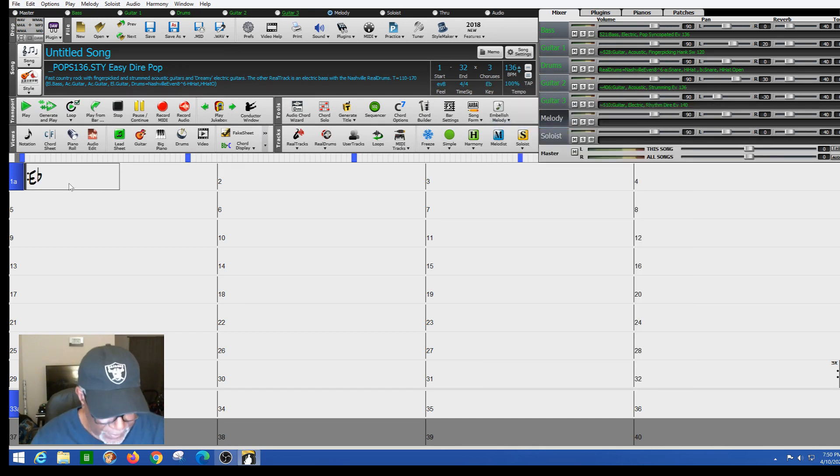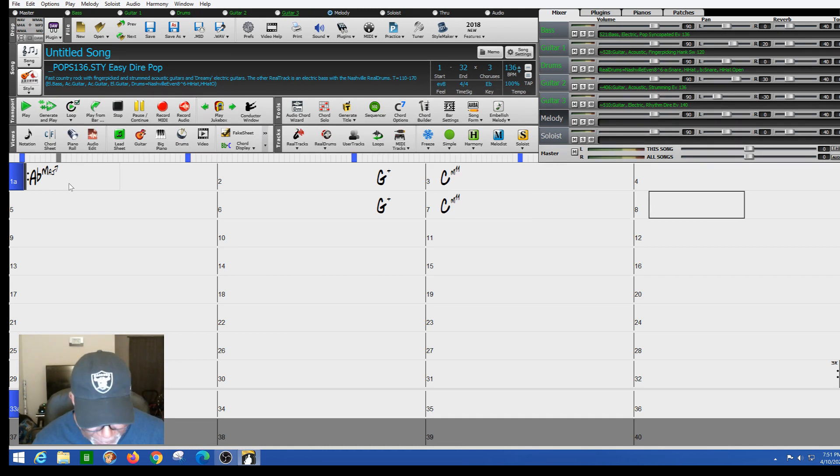I put some chords in. E flat major seventh was the first one. On the fourth beat I wanted the G to play, so I put a comma in — it's G plus. Then the next chord was C minor 11th, which played for two beats. The next passage was A flat major seventh, then back to G comma G plus C minor 11th. For the last bar I had to go to the second half — beats three and four — and put in G minor seventh comma A flat major seventh. That's the intro to the song.